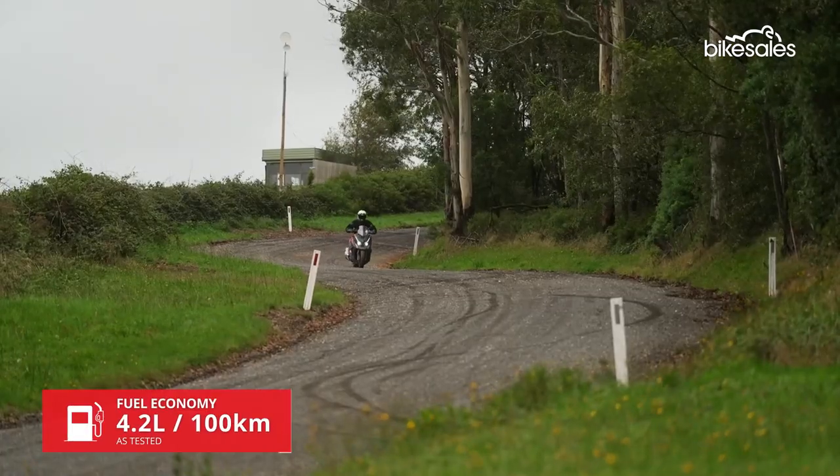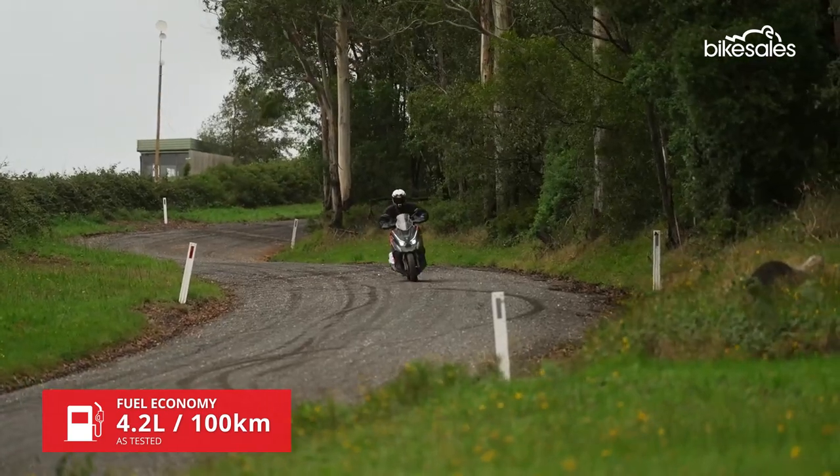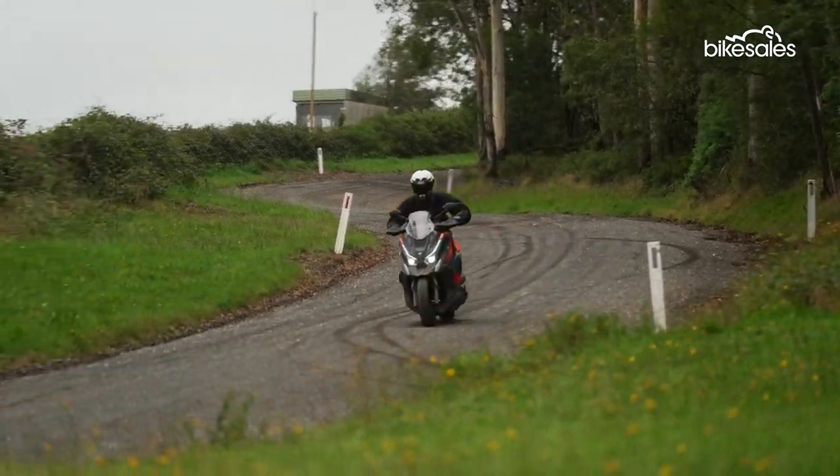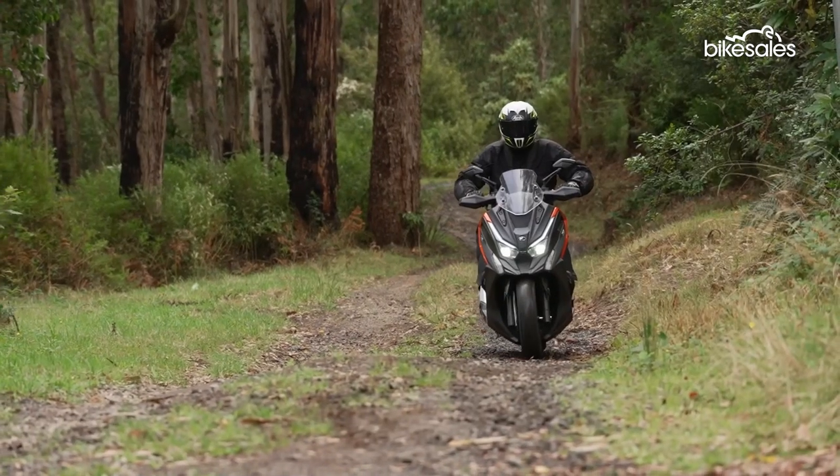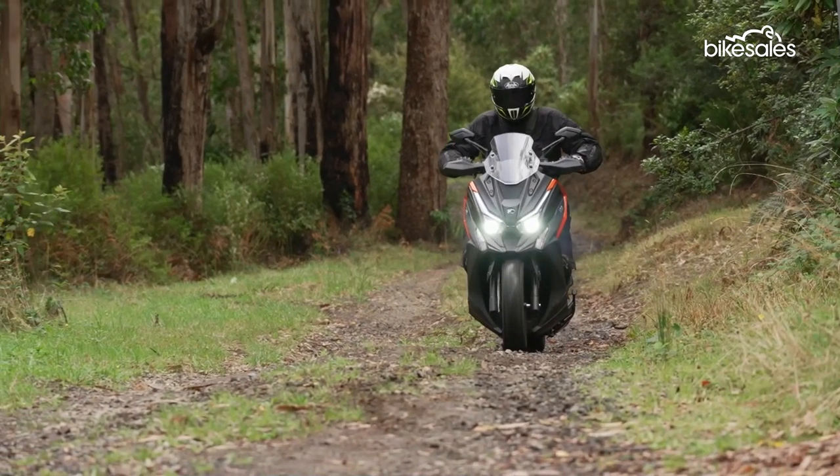But with plenty of practicality, decent weather protection, reasonable fuel economy, and a generous 12.5-litre fuel tank, this is a handy tool for covering distance in comfort. You could tour on this scooter, no problem.